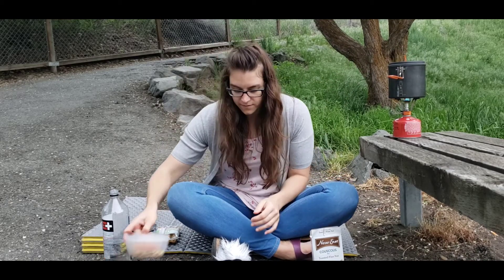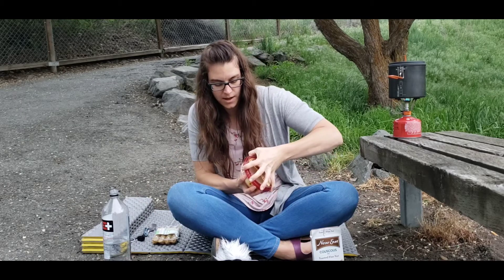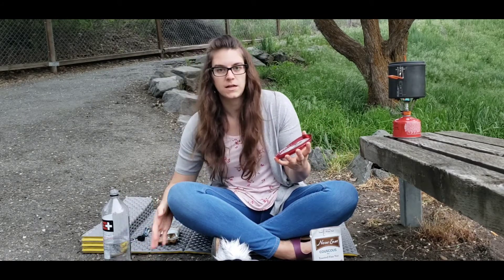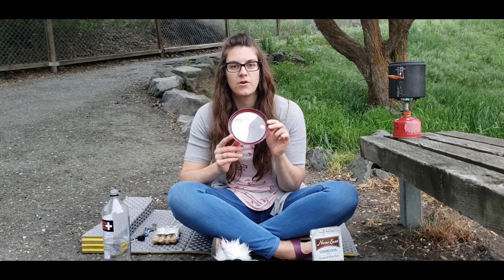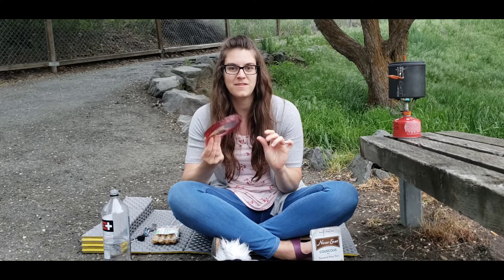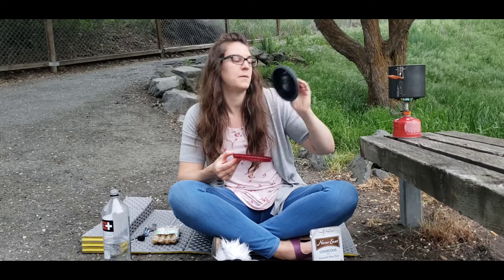Pop it on and let that come to a boil. While we're waiting for that, we'll cut up our sausage and our apricots. On the trail I didn't have a cutting board — I tended to use whatever I had. In most cases it was the lid to the hummus container, or sometimes I would use the lid to the pot.